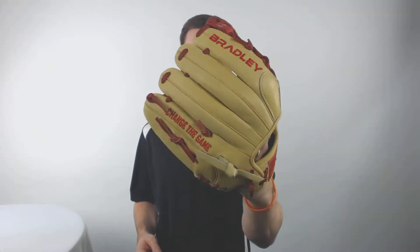Hey there, it's Ben from Just Ball Gloves. What I got for you today is the Bradley Next Play 11 and a quarter inch baseball mitt. Taking a look here, this is going to be an awesome mitt for that younger player in your life that is looking for some quality. It's got that great tan and red color scheme and this glove is going to come extremely soft. If you got a younger player, he's playing some high-level ball and wants a high-level glove to go along with it.